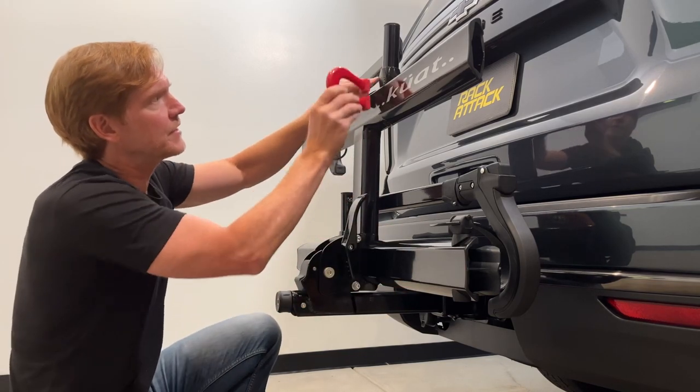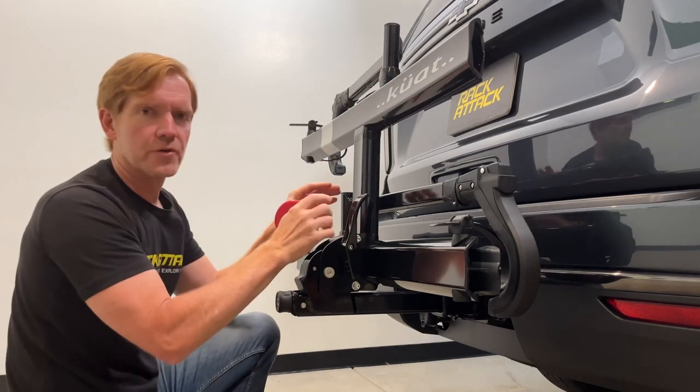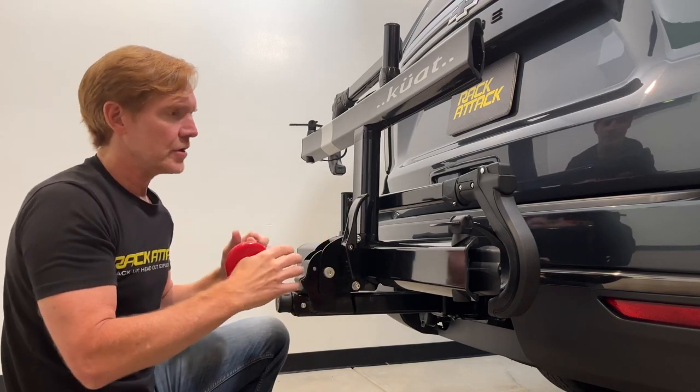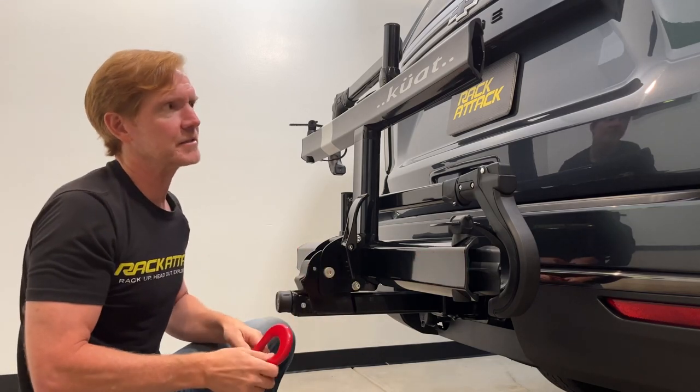The fittings are aluminum. Overall it's a very strategic use of materials given the stresses applied, giving this rack a strong, durable lifespan while remaining very lightweight.